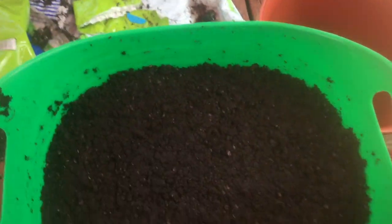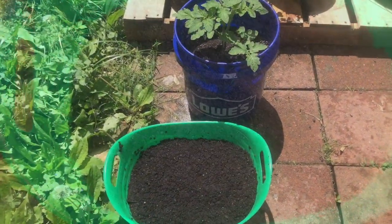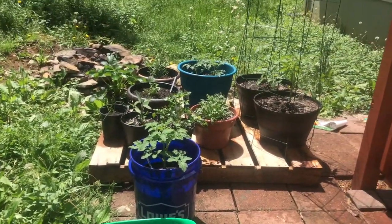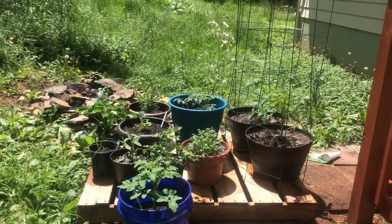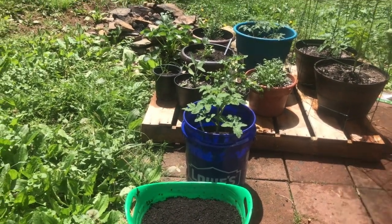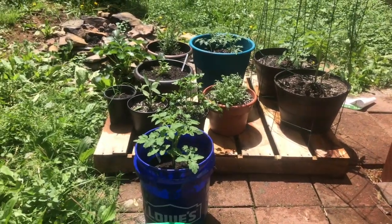Now I'm going to turn on my hose and water these in, then find a sunny place to put them. We've found a sunny spot for these daikon radishes — I've got them sitting next to my little pallet raised bed container garden, and sitting next to this tomato plant. This is one of the sunniest spots in my yard, apart from the dug garden bed.